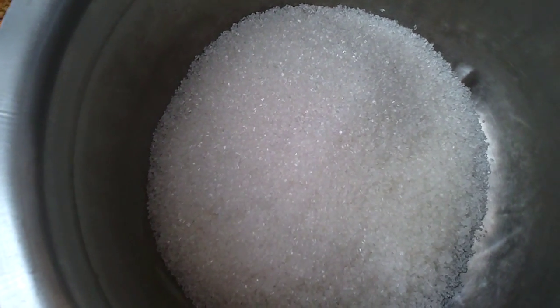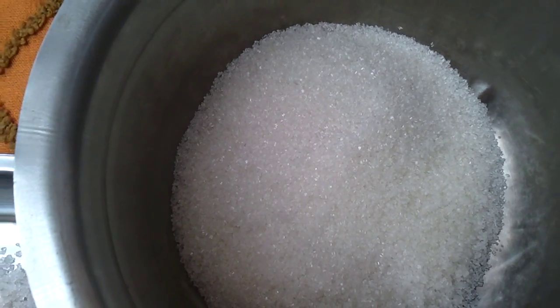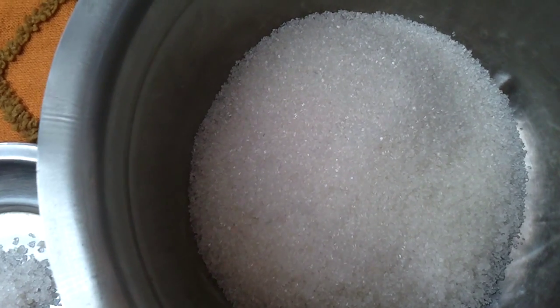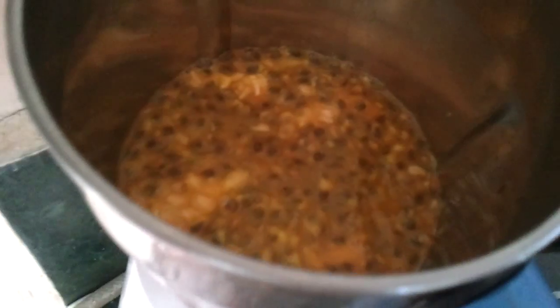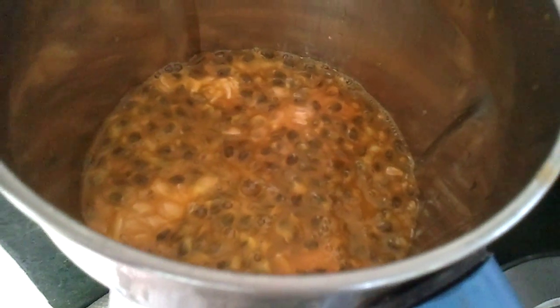You make this into a syrup — take half a kilo of sugar and pour half a cup of water, and let it boil to make it into a syrup. Now going to blend the passion fruit in a mixer.